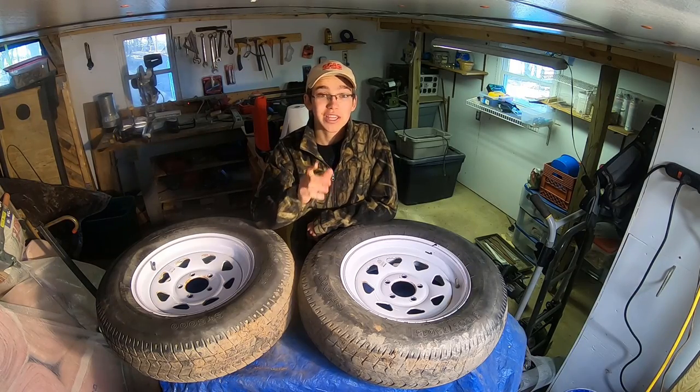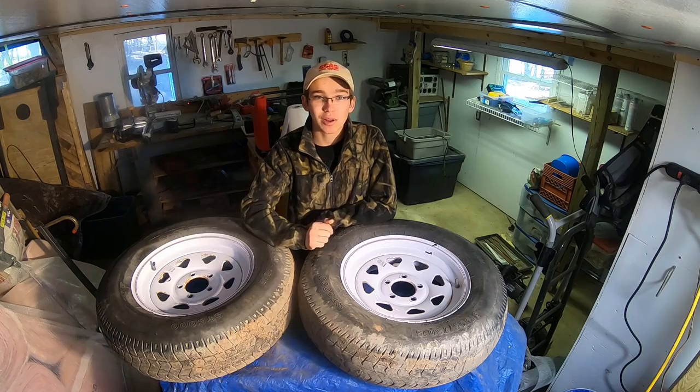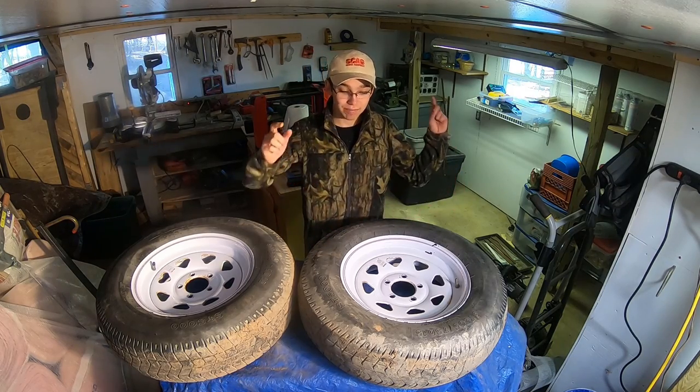What's going on guys, Spawn Service here back for another video. Today we're doing another video for the landscape trailer build series. As you guys know from the title, this video is going to be based on painting trailer tires.